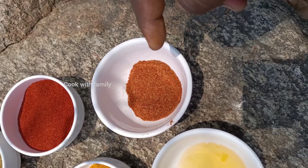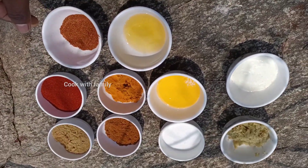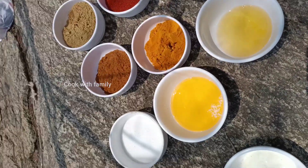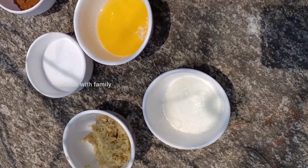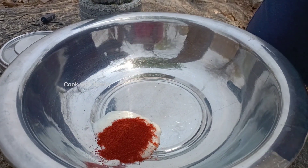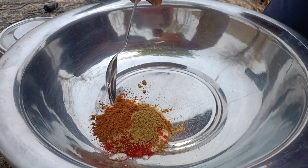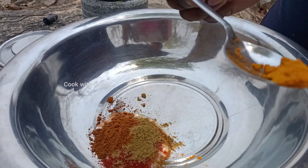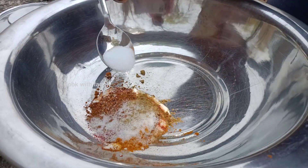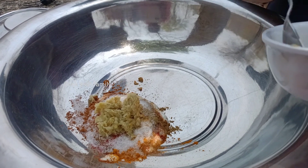I will show you the ingredients in the video. These are the ingredients. Okay friends, we will show you the Masala preparation. This includes Dhaniatul, Garam Masala. Now that you will use the Masala, you will be able to add the Masala.